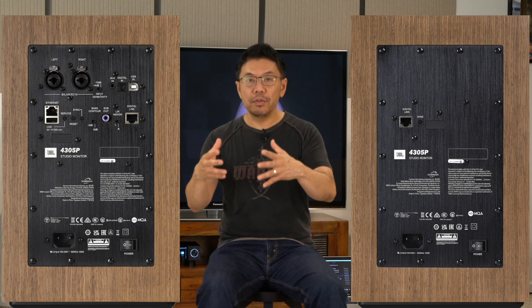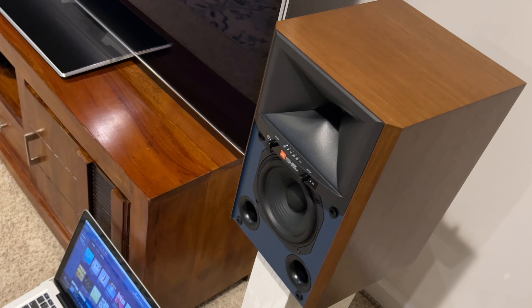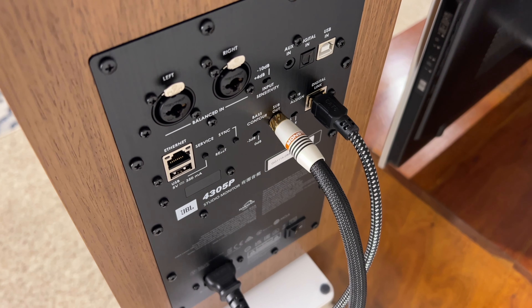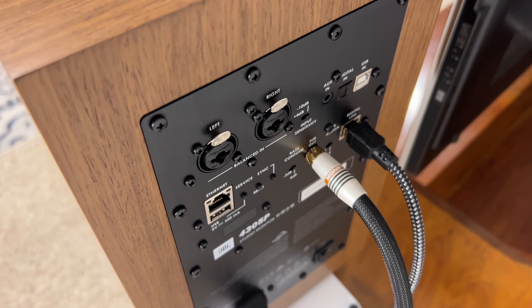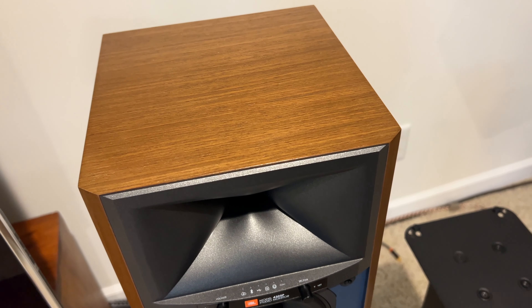I played music from Audirvana using the MacBook Pro and it sounded very nice. I also connected all the cables again, and the sound is pretty much indistinguishable between wired and wireless. The wireless technology is very good. I tried a CAT8 cable connected between the speakers to get maximum resolution — it can do 24-bit/192kHz wired, versus 24-bit/96kHz wirelessly — so I keep the option of the CAT8 cable connected.